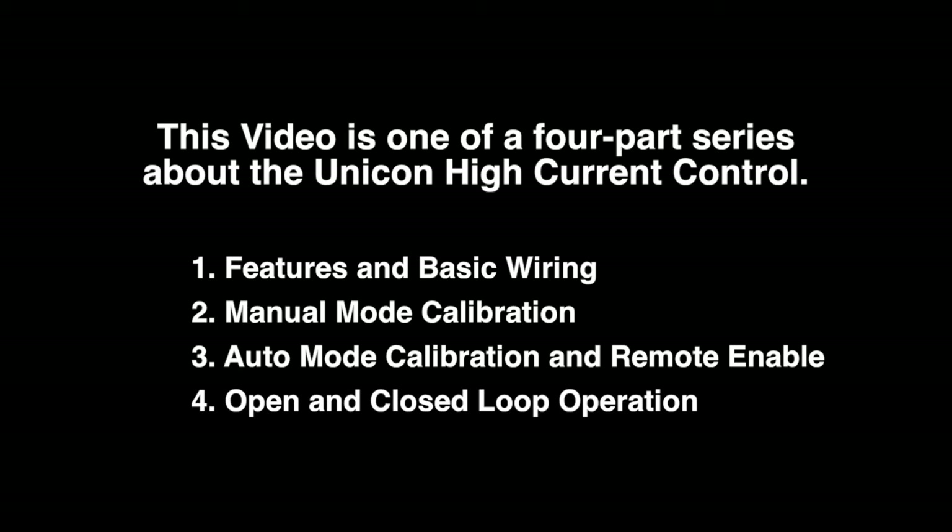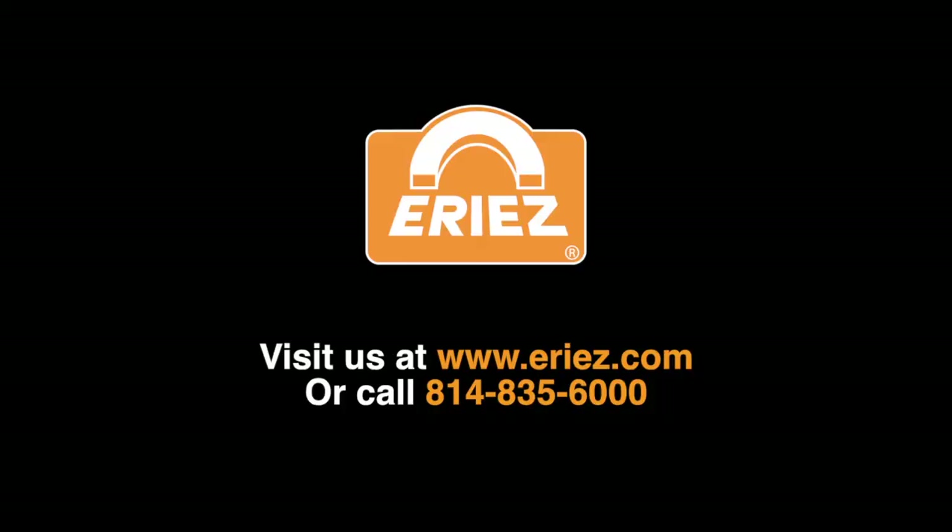Thank you for taking the time to view this video. It is one of a four-part series about the Unicon high current control. Please check out our other videos on our YouTube channel or contact us at the telephone number shown on the screen.